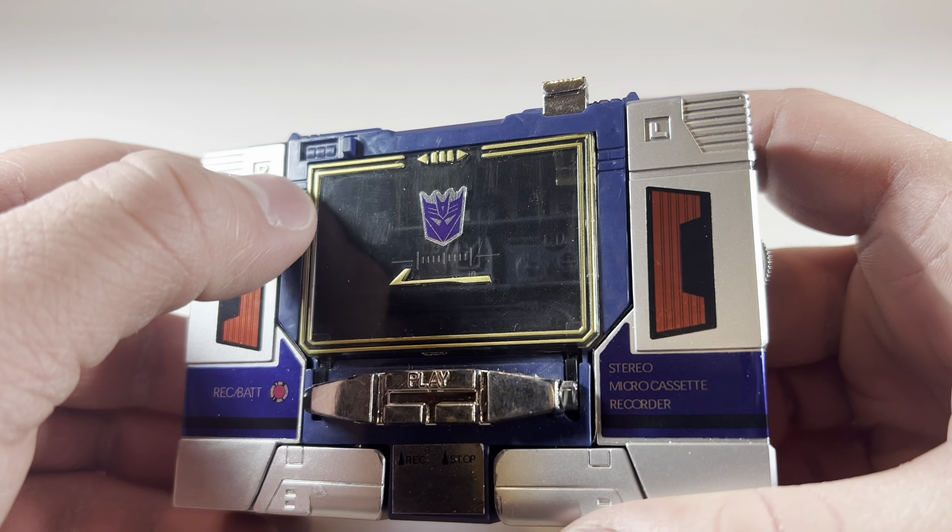Soundwave's design has always been cool, no matter what. I have never met a single person who has actually hated Soundwave's design. And here's his Generation 1 Laserbeak, Generation 1 Ravage, and the Generation 1 Rumble — I mean Frenzy — I mean Rumble. These guys complement Soundwave very well, and it would be nice to finally get the rest of the set.